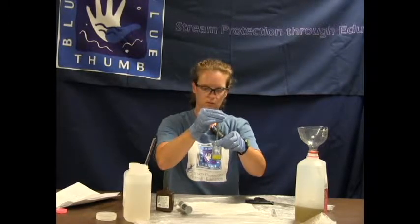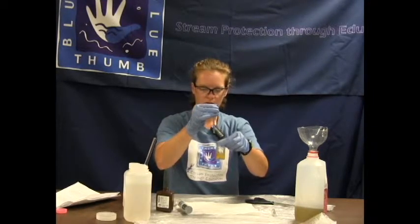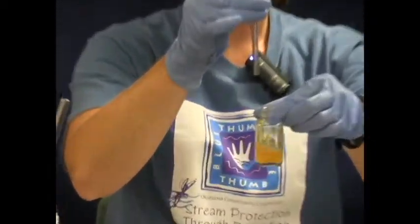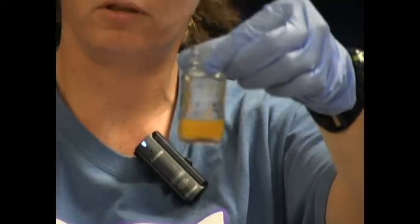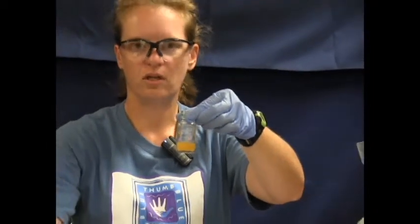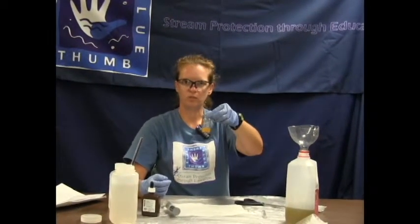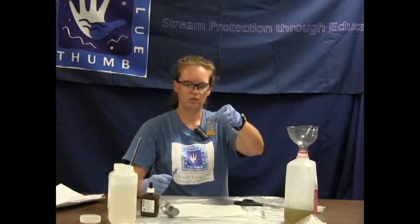2, 3, 4, 5, 6 — and that does it. We have our color change that has stayed. So that took 6 drops. Remember, this is the high range test, so we are going to multiply our number of drops by 20. So this would equal 120 mg per liter of chloride, and that is what we would write on our data sheet.